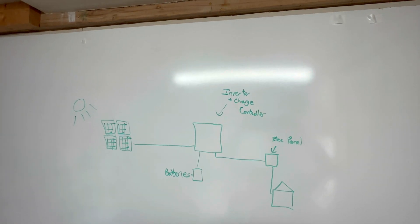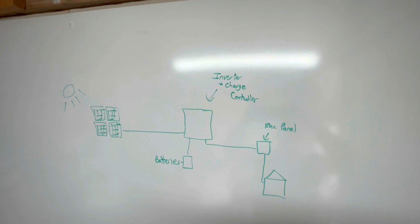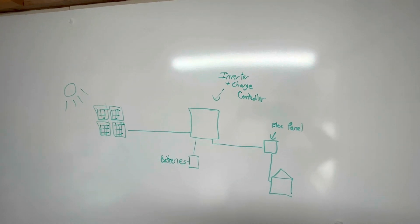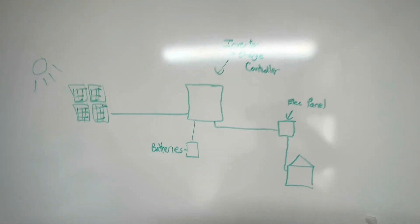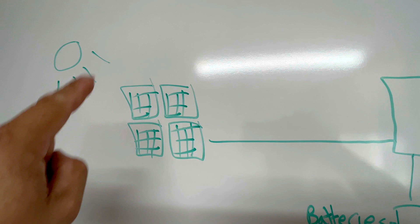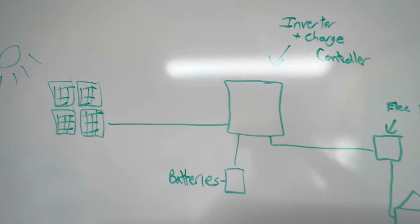For a few beginners out there, here is the basic diagram of how a solar system works. You've got the sun, the solar panels collect that light and turn that sunlight into usable electricity via direct current, or DC power.